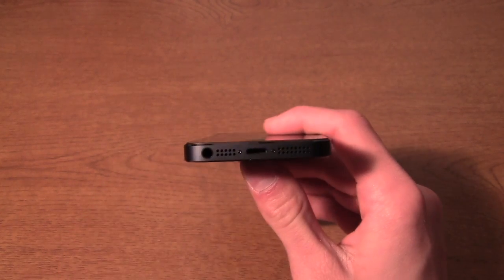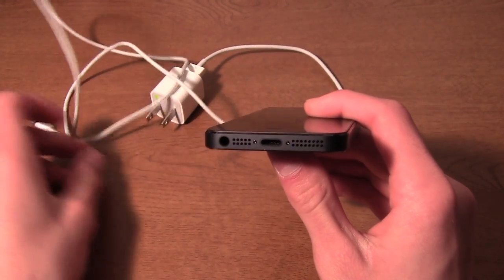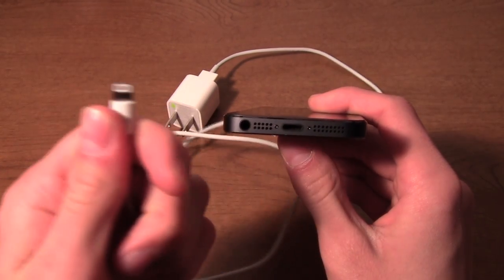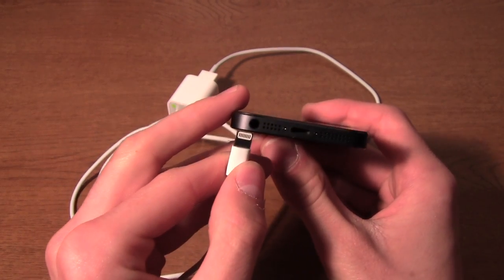Right here in the center we have the lightning port. If I get the lightning connector right here — this is the lightning connector. It's super small; I was not expecting it to be as small as it is. Just to give you a little comparison...